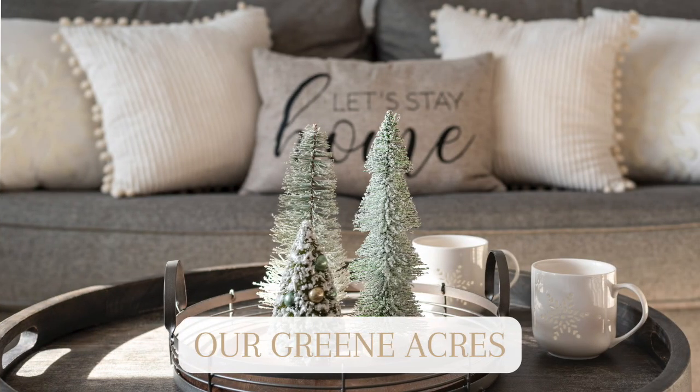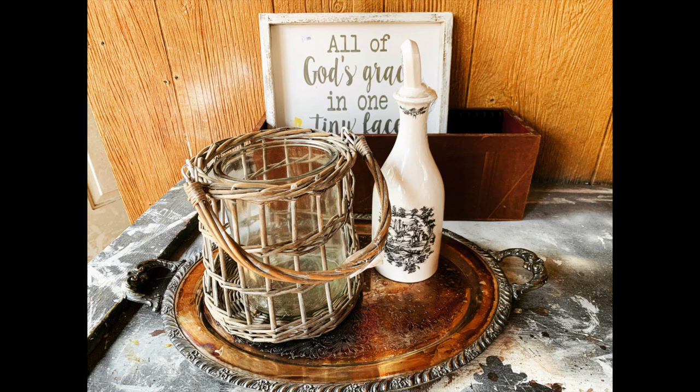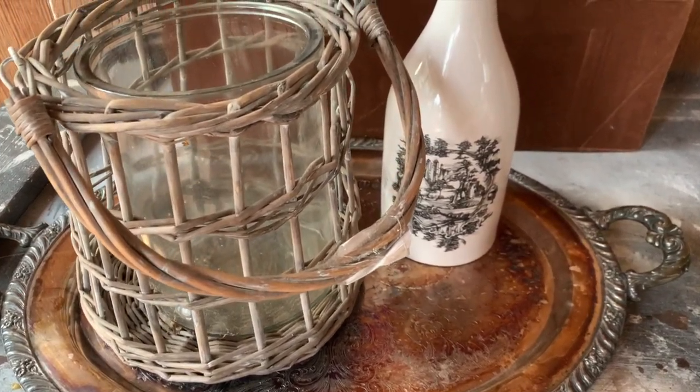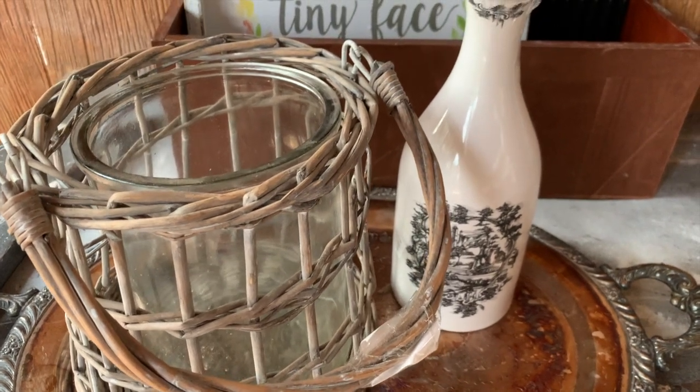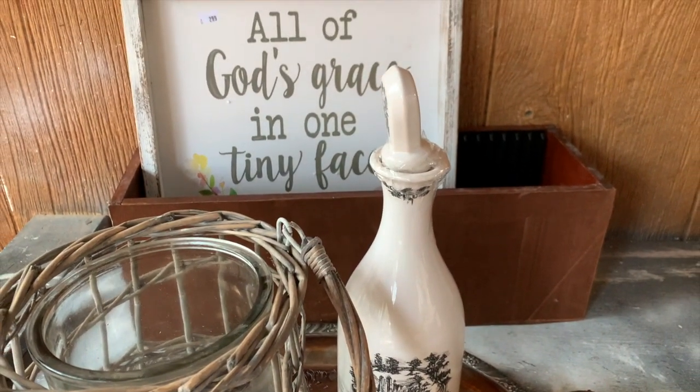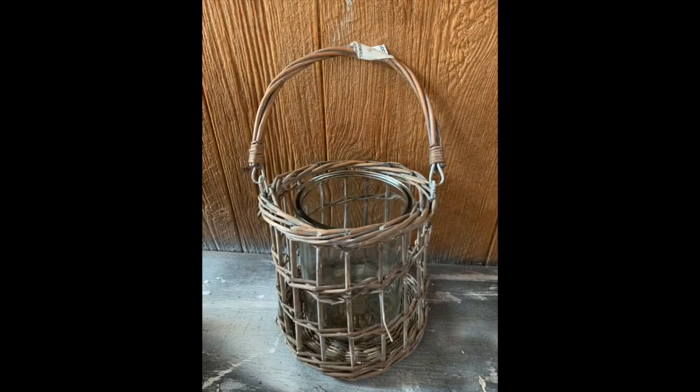The first decor piece I'm going to show you is something that I got at Goodwill a couple of weeks ago. I did my previous video and I showed some of these items where I upcycled them — I'll leave a link to that video at the end of this one and also down below in the description. Some of these items I'm going to show you today how we can style and turn into some really pretty winter budget-friendly decor.